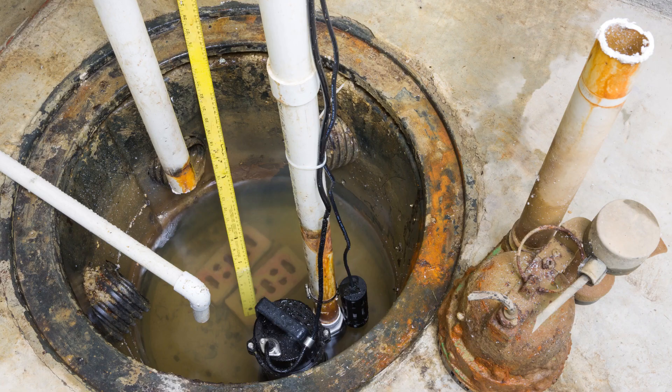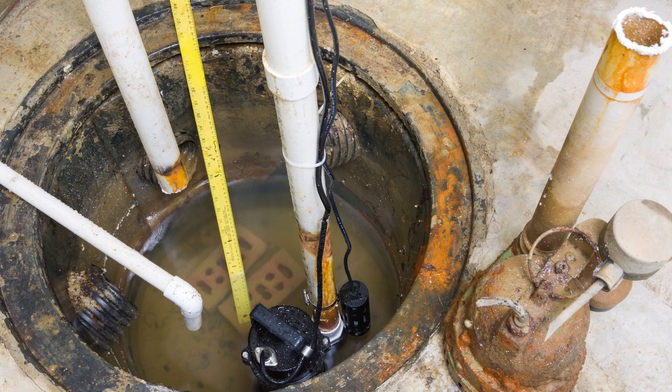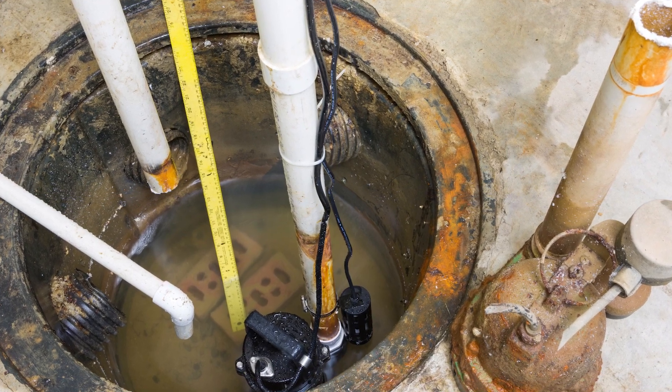Hey there homeowners, I'm Cooper, your plumbing professional from Golden Rule. Welcome back to another exciting episode. Today we're talking about something that might seem a bit mysterious — your sump pump. You know, the unsung hero of your home's defense against water disasters.